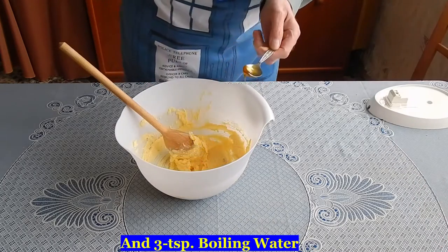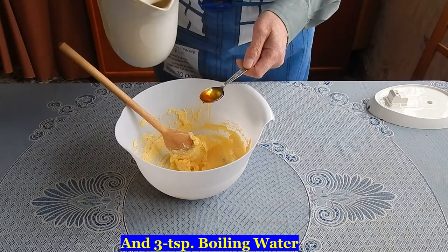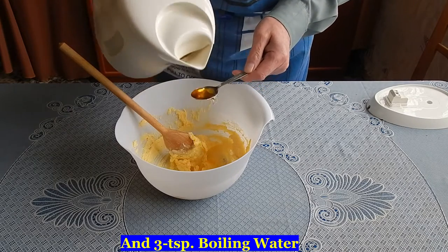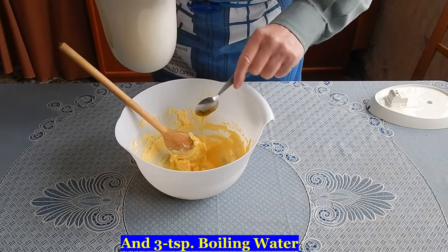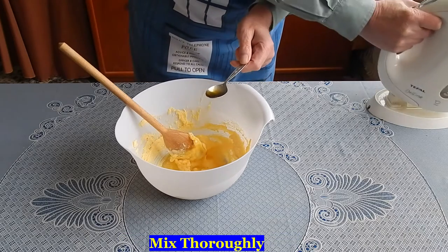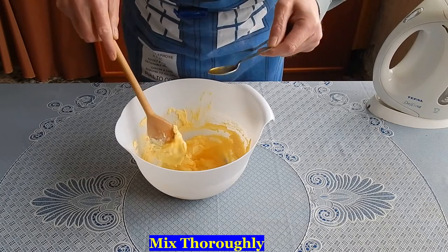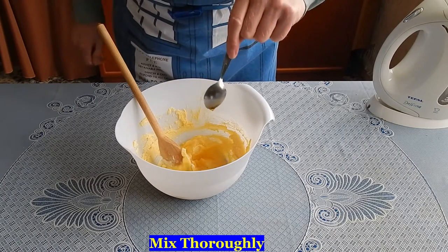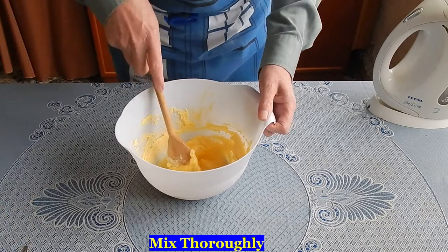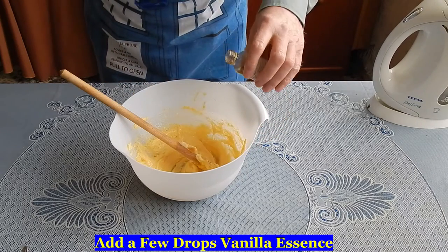And three teaspoons full of hot water — I thought it would help the syrup come off the spoon. A few drops of vanilla essence.